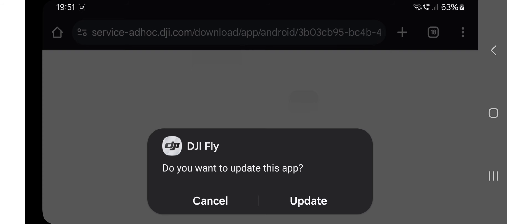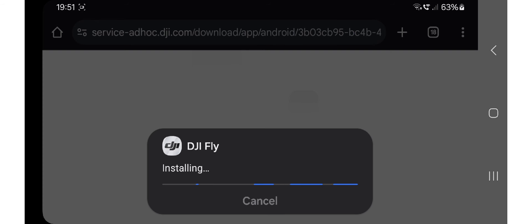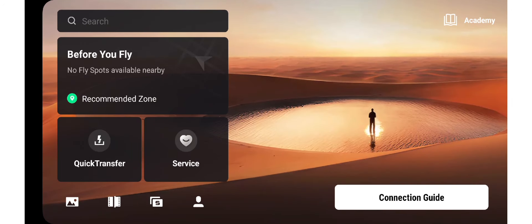So you get to this point, you click update, and then it will reopen the app with any new features or bug repairs. Click open, and then we'll be testing this on the Neo soon. Very nice.